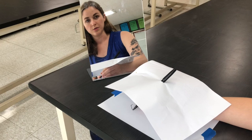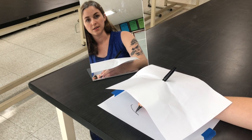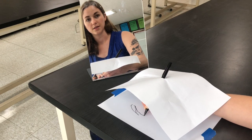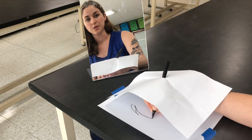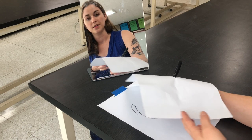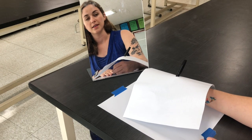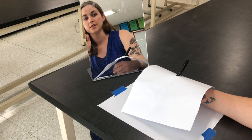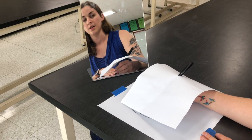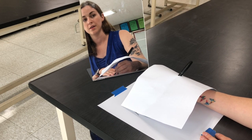I tend to start at the top of my head, but you can start wherever you want. What's really important is you want to move your pen very slowly — you want to be able to capture every nuance of line that you see. I like to visualize my line as a little ant that's crawling slowly, slowly, slowly along the edge of what I'm drawing.